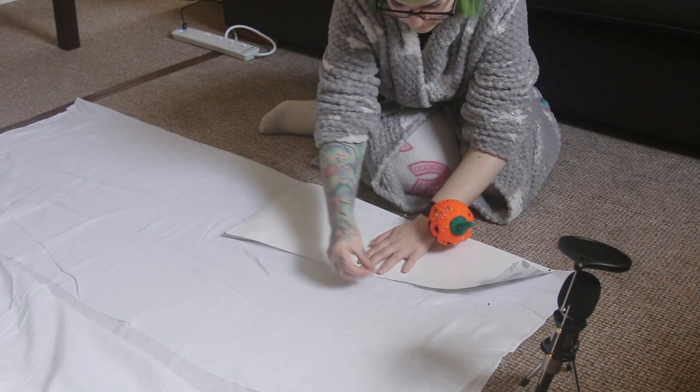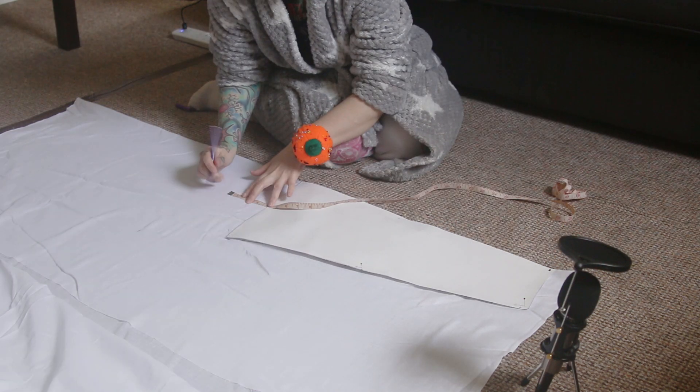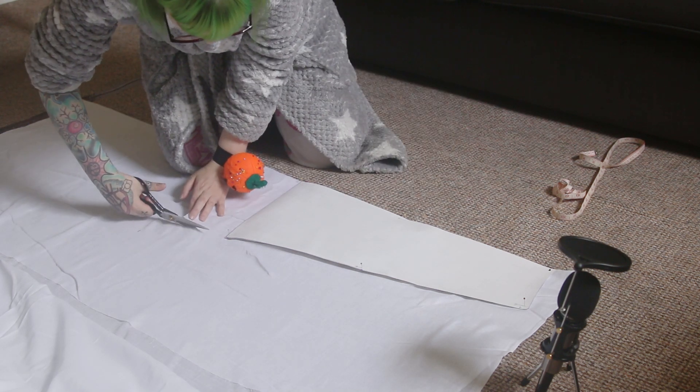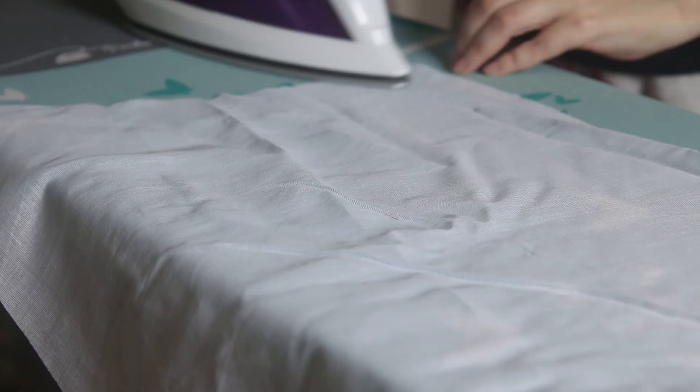Doing all this cutting on the floor is really making me realise that I need to get a cutting mat, because it is incredibly hard to cut straight lines when your scissors keep snagging on either the fabric or the carpet. I'm now just pressing everything ready to be sewn together later.